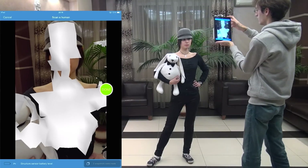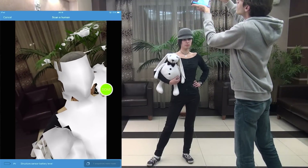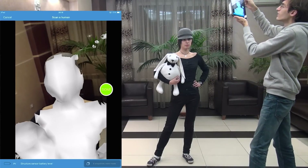After pressing the start button, we can see a very rough preview, just to get an idea of what is already scanned. The final model will be much more accurate, of course.